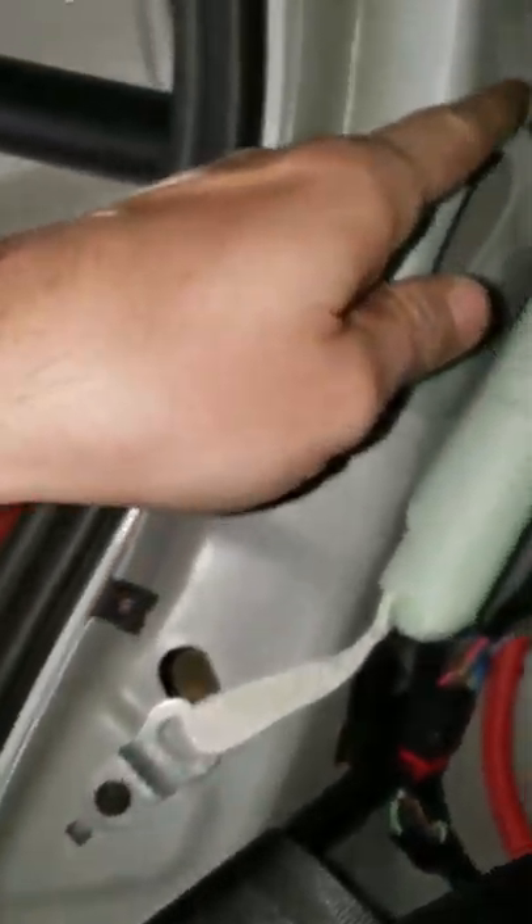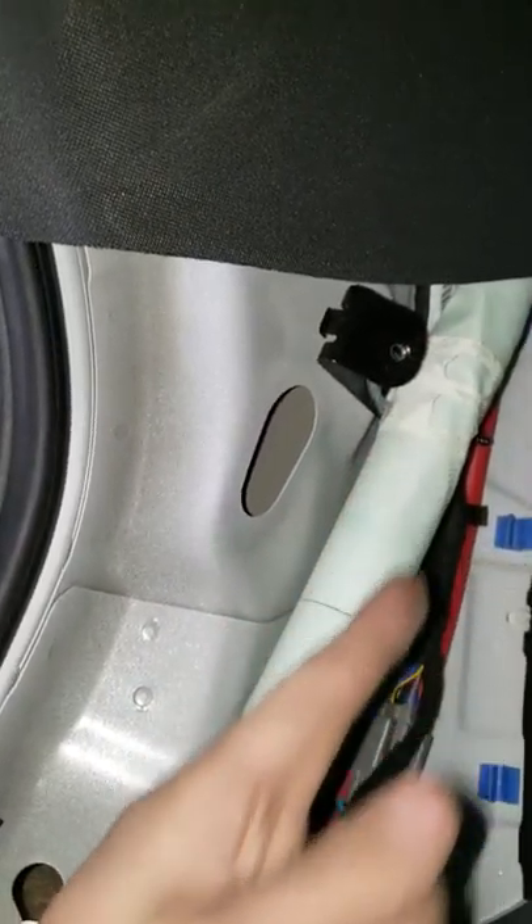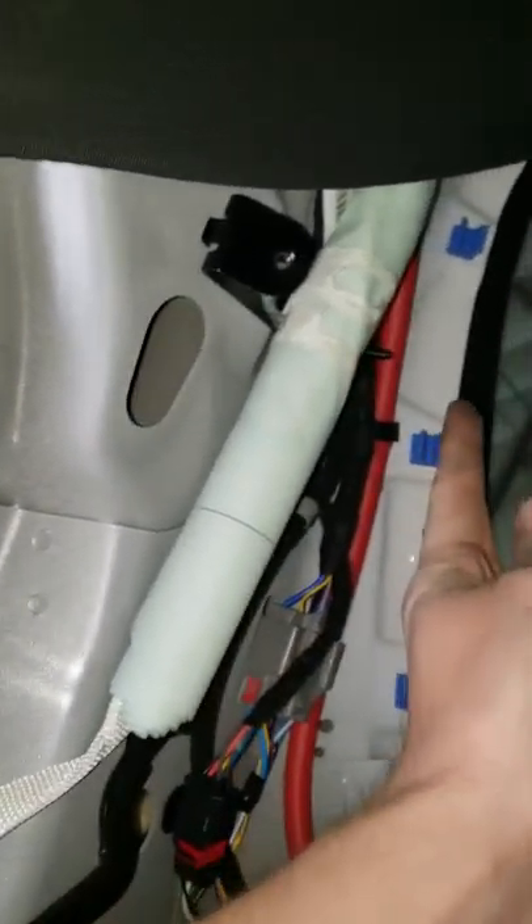And then you gotta pop this one open. There's a bolt right here, and then there's another bolt right there.